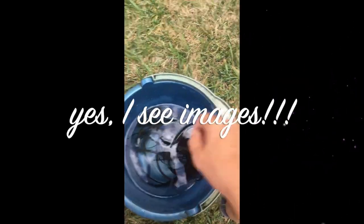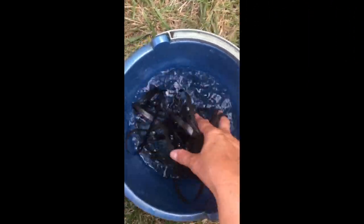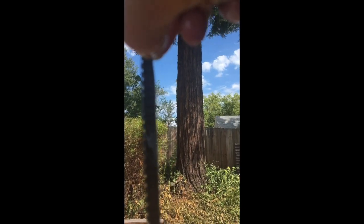Yes, I see images. It's hard to see, but I see very, very good high contrast black and white images on this thing. I'm happy.